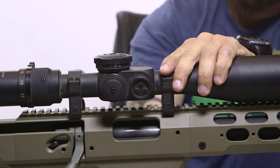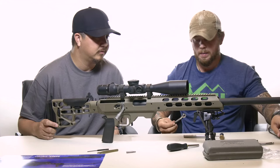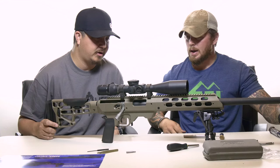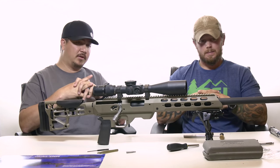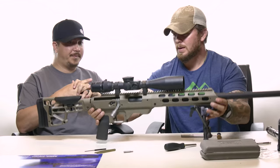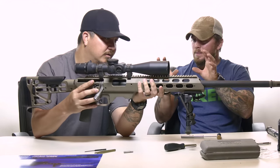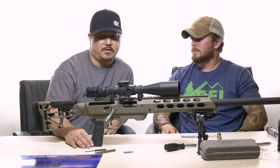We need to go back with a torque wrench — these rings need to be tightened down on the rail to 65 inch-pounds. But for the purpose of the video, we'll just hand-tighten them. Now we're set up — you have a fully functional precision rifle. It's beefy, but it doesn't feel much heavier or much different than other tactical rifles out there. For the amount of metal this rifle looks like it has, it does not weigh what it looks like.